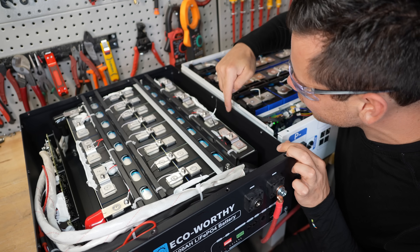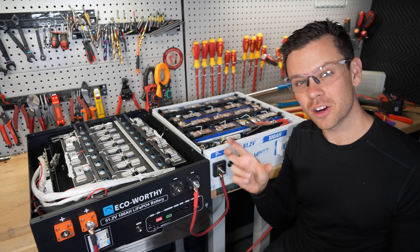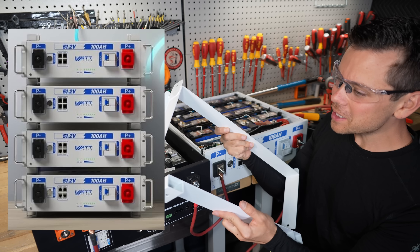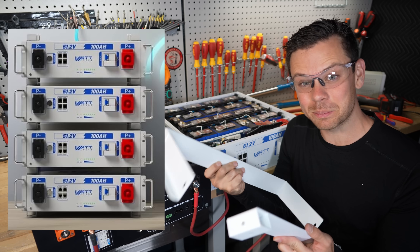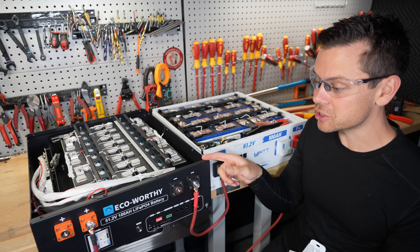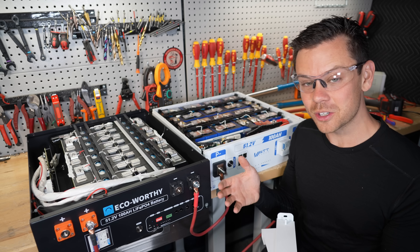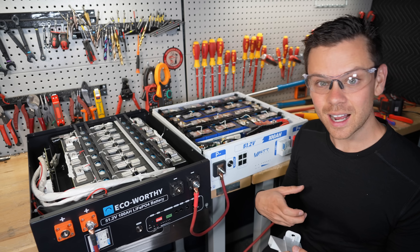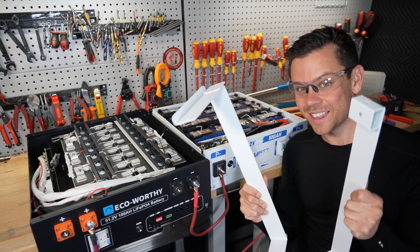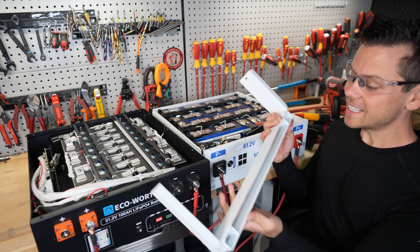This EcoWorthy is insane for the money - these cell holders are so thick, it has the same components as the much more expensive ones. The EcoWorthy and most of the others have very thick sturdy server racks. This one stacks on top of each other - I've never been a very big fan of these. Technically it takes up less space, but if one of your batteries goes bad you have to unstack the whole thing. If you have a server rack you can just slide a bad battery out. I just had a Ruxu battery fail and I slid it out in a couple seconds without having to rebuild my whole system.